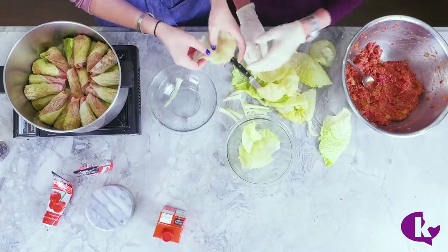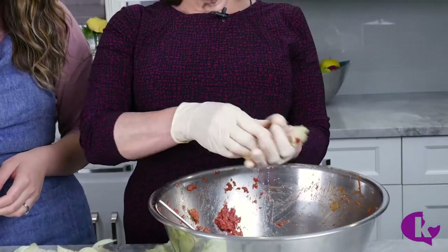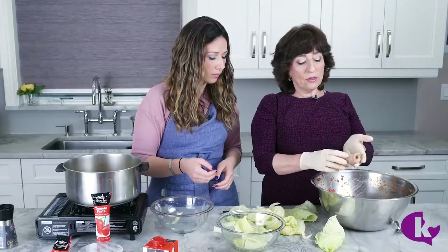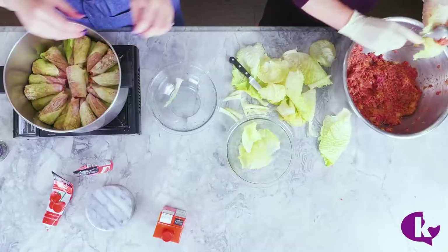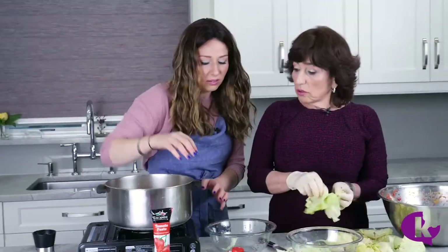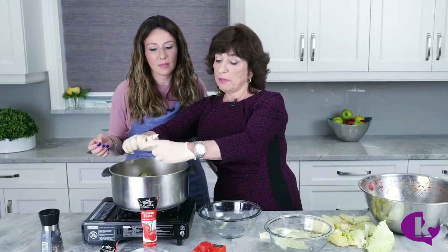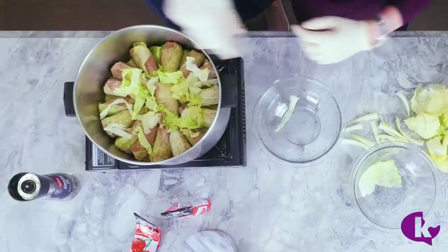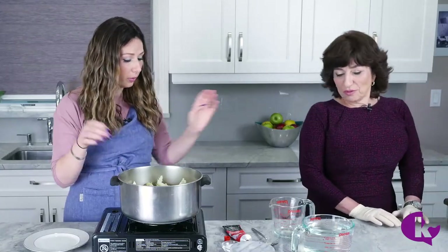Once you get to the small ones, you can use them the same way, just a different shape — roll it and tuck in each side. Both sides inside — it's gonna be nice. You could also cut from the top and add extra leaves spread on top nicely because when it's cooked, kids like to take those pieces.